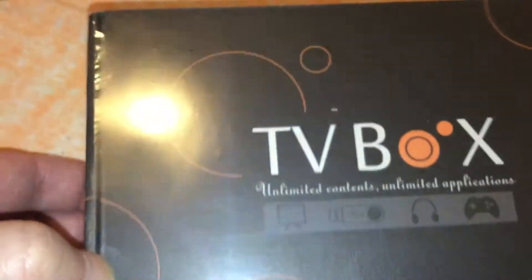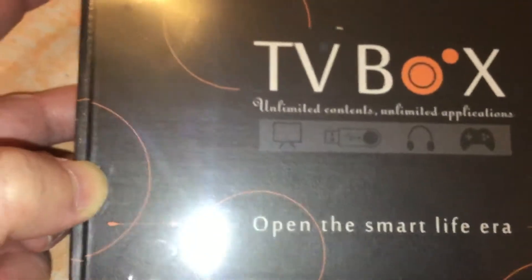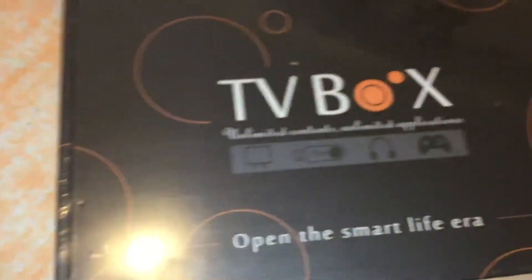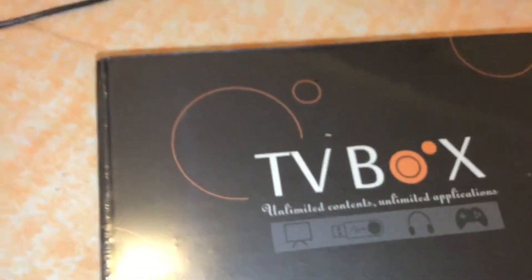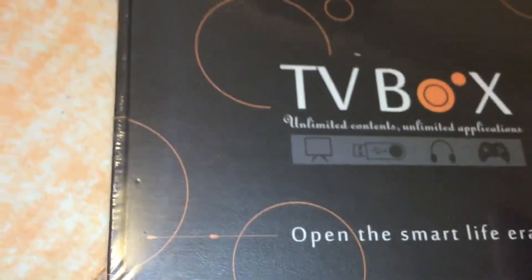This is my unboxing video of this Android box that I purchased. I purchased this from Amazon because I wanted to use something to stream videos.